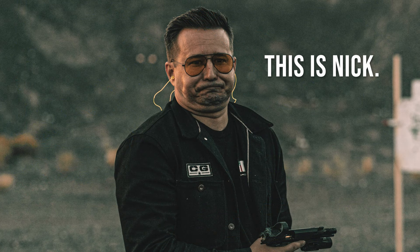Hey y'all, Eli with Alchemy Custom Weaponry here. Today we're going to talk about a topic that Nick wants me to talk about. If you don't know who Nick is, he's my boss — sometimes he tells me what he wants me to do videos on. I've recorded this now like three times because I think this is a topic that people maybe should understand, but maybe don't.